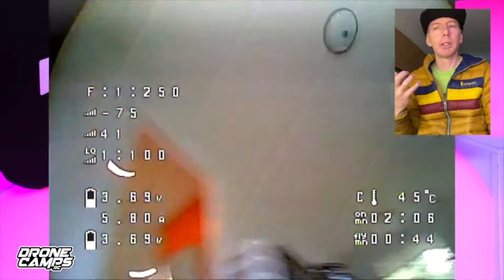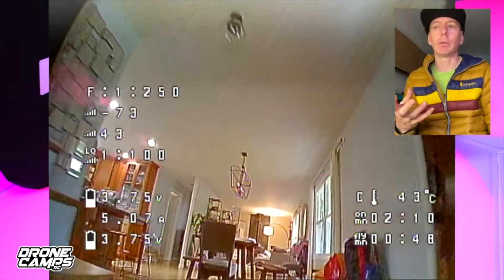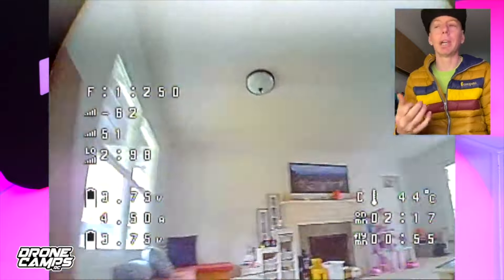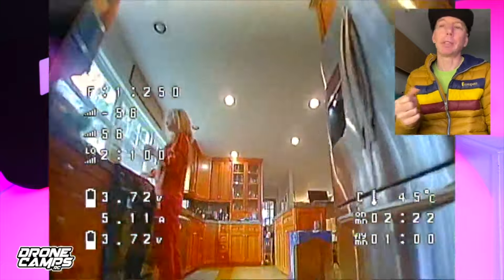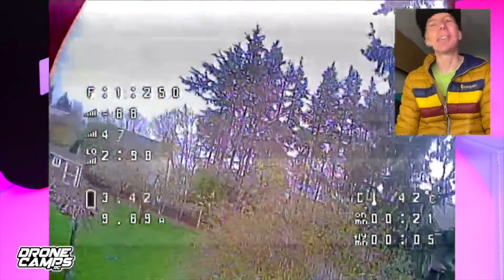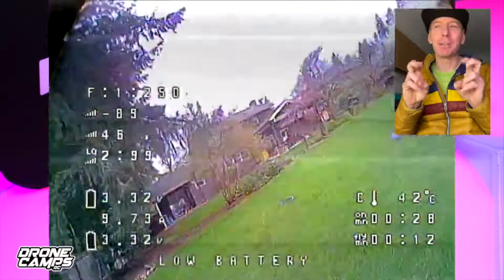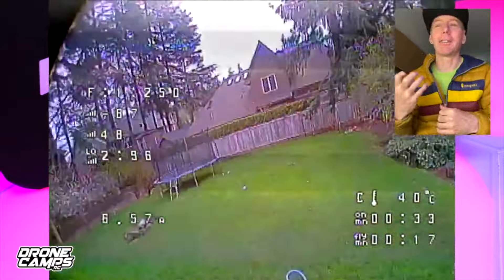This one comes in at $154.99 and has a super long flight time of around 10 minutes, which people absolutely love. It uses the GNB 27 V2 connector, so you'll need specific batteries. It has great performance and long flight times, flies super stable in angle mode indoors, and also rips outside in acro mode — making it a great outdoor acro trainer.